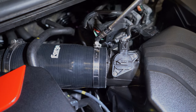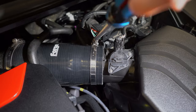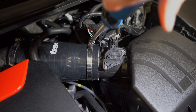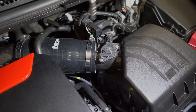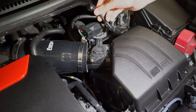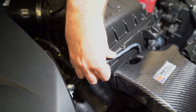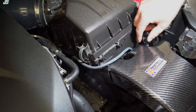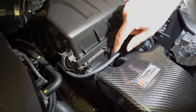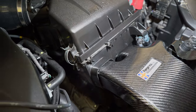Next step we're going to loosen off the hose clamp here and then remove this clip from the sensor. Next we're going to remove the vacuum line from the airbox — you just pop this off and then remove it from the vacuum pump. Once that's all off you can just pop it to the side so it's out of the way for the rest of the install.